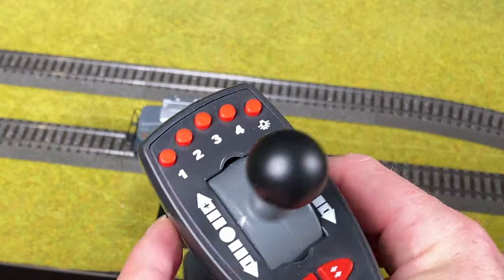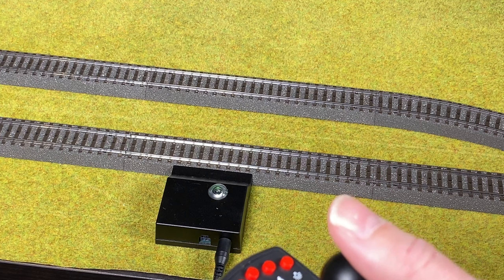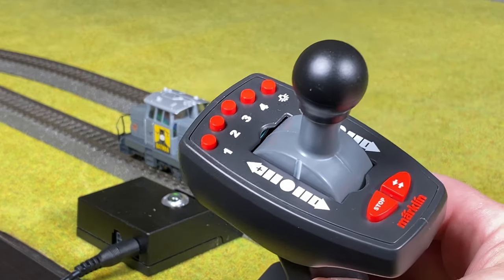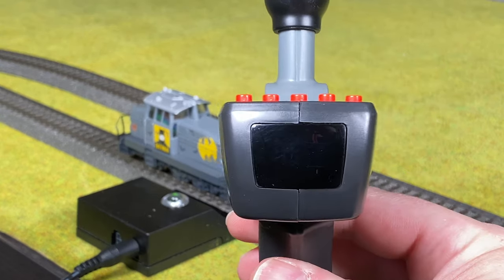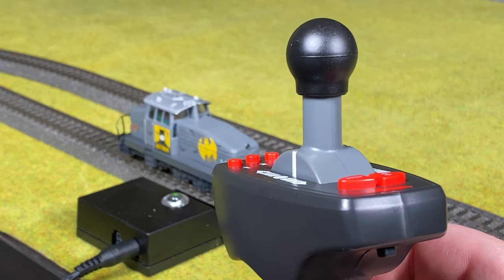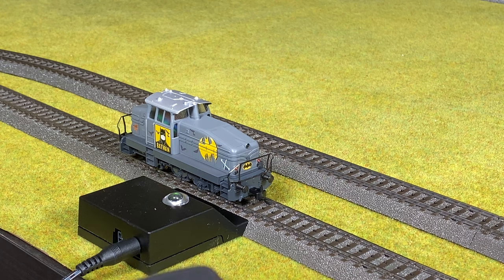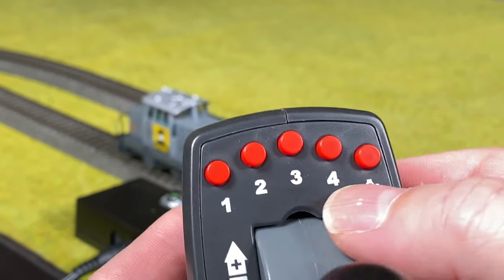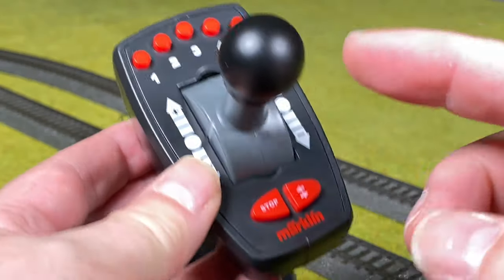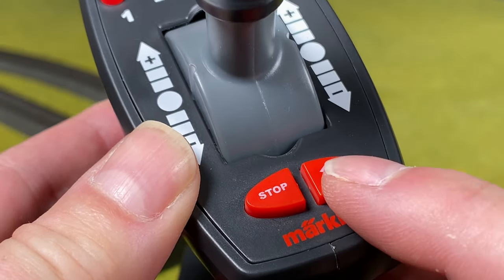We take the controller and push it forward, and you can see it works. Looking at the controller: it's basically a handle with some buttons, a stick up top, and a lens in the front. This is infrared, so the lens needs to point towards the base station for it to work. There are function buttons, a light button, and the stick gives more speed forward or less speed backward. There's also a button for changing direction — when you press that it will also stop.